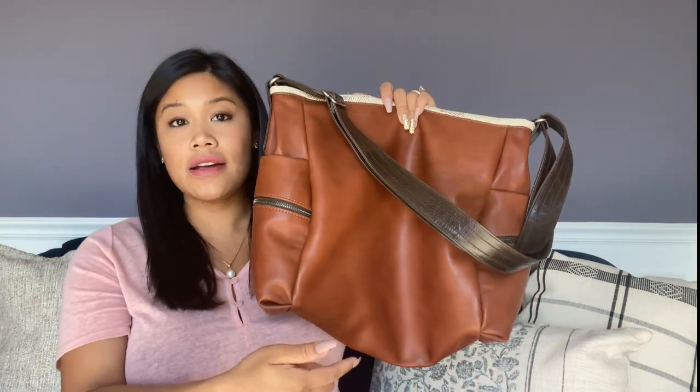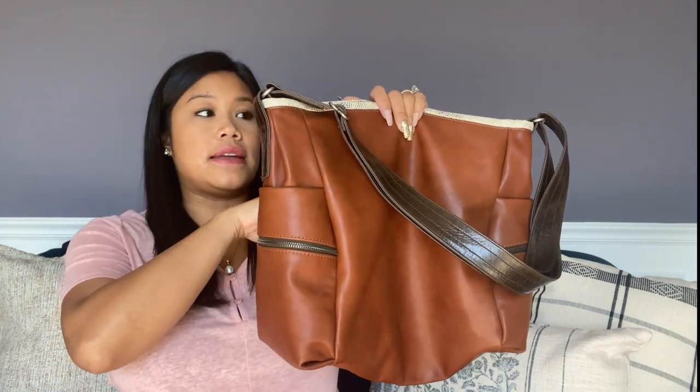I'm glad I didn't go with the small because when I go out I like to put my son's stuff in here as well, and it's just the perfect size for both of us. So let me go over the dimensions — I have them written down.